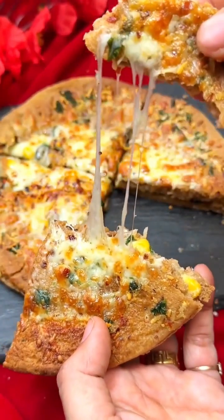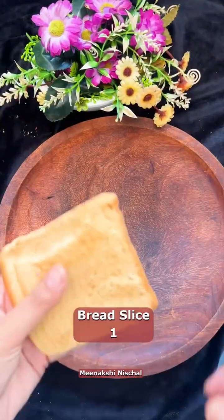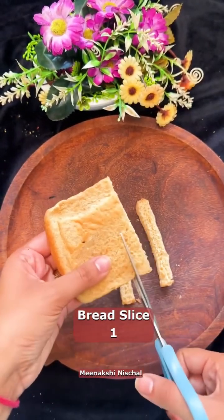Mmm, it's super yum and delicious guys! Try this recipe at home and enjoy. Bye!